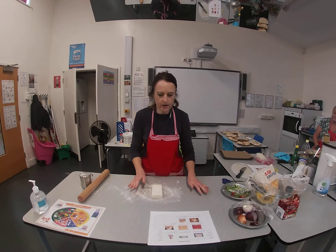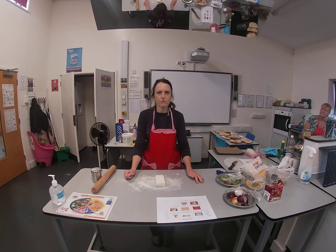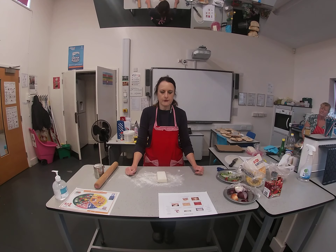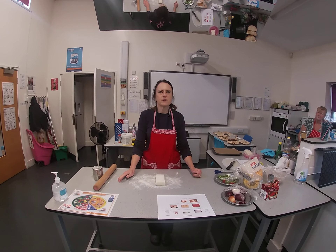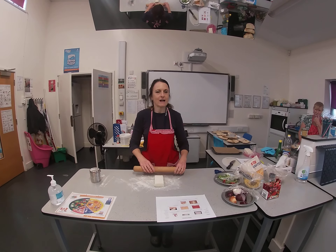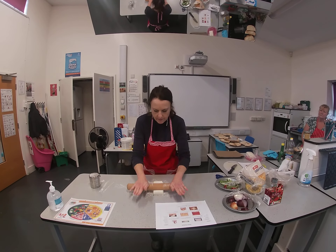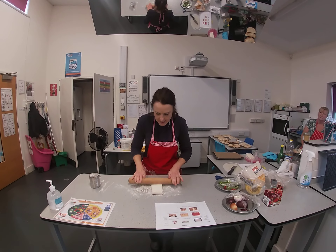The pastry we're going to be using for our cheese pinwheels is puff pastry. You can buy it either in a block or ready rolled. It's obviously cheaper to buy it in a block but it does mean you need a rolling pin and to do a bit of rolling out. I've got a little bit of flour on the table and I'm going to roll it out now.